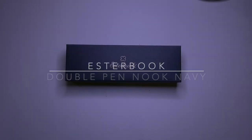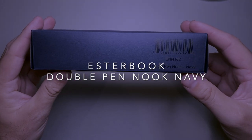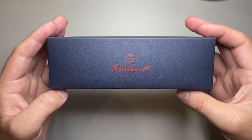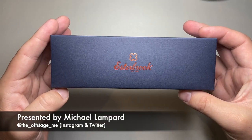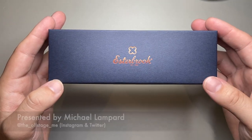Hi everyone and welcome to today's video. Another Estabrook product today — this is the double pen nook in navy. I'm going to show the features, show a few pens in it, and talk about some pros and cons.